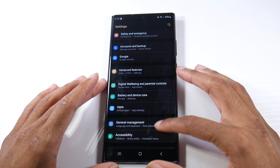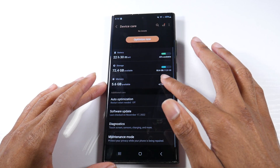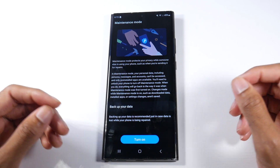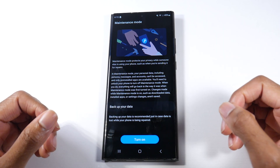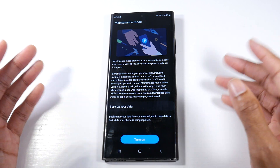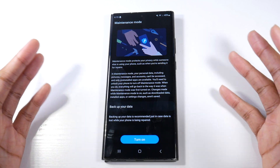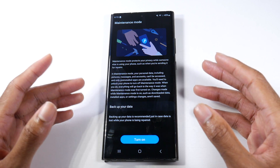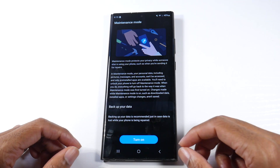If we head into Settings, under Battery and Device Care you'll now see Maintenance Mode. Basically, if you send your phone in for repair to Samsung, instead of having to delete everything you just put the device in maintenance mode and your information will not be accessible. You can put it in maintenance mode, send it to Samsung, turn maintenance mode off and your phone is right back to normal. It's extremely useful if you crack screens and have to send stuff back.